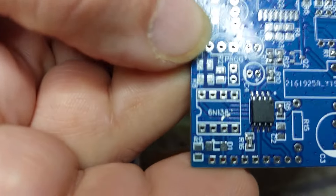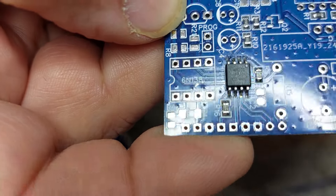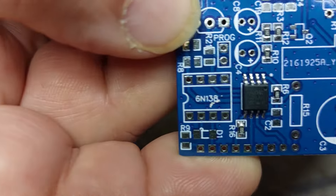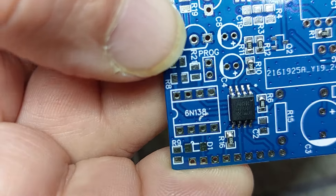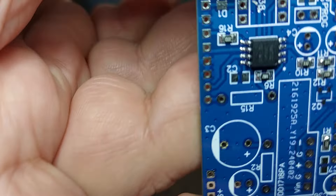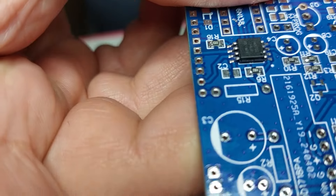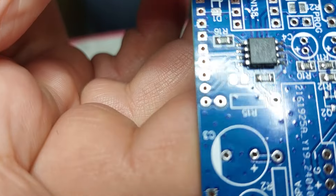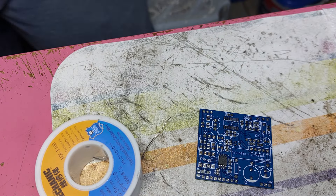I don't know if you can see it, if you can defocus, but I'm quite happy with it now. See that the chip is quite straight. Cool, nice.